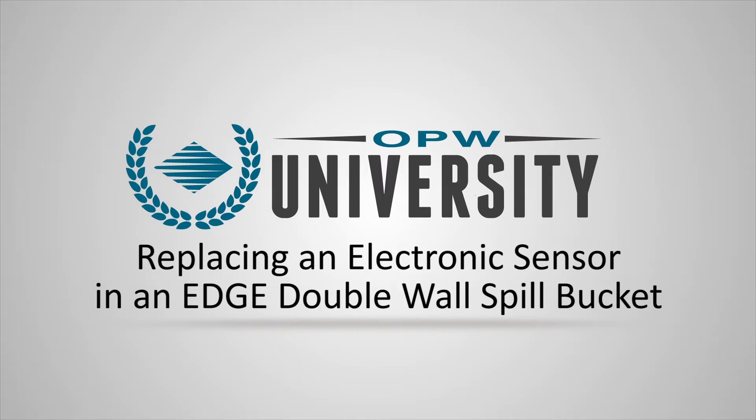Hi, I'm Dan Boyle, Sales Support Specialist with OPW. Today we're going to be covering sensor replacements in the OPW Double Wall Edge Bucket. In a previous video on how to replace primary and secondary, we covered how to replace the actual plug. For most sensor replacements, that's not going to be necessary and you're just going to need to do the following steps.